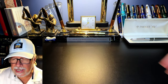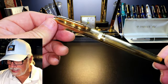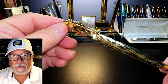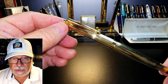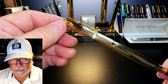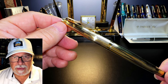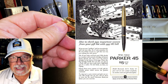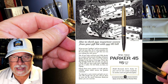Today's fountain pen resurrection is a 1967 Parker 45 Insignia. What I'd like to do today is look at some of the history of this pen, show some before-restoration photos and video, talk about the restoration process, show some size comparisons and measurements, and then provide a writing sample. The Parker 45 is one of the longest-running models of fountain pen in Parker's history — it was introduced in 1960 and was made until 2007, a whopping 47 years.